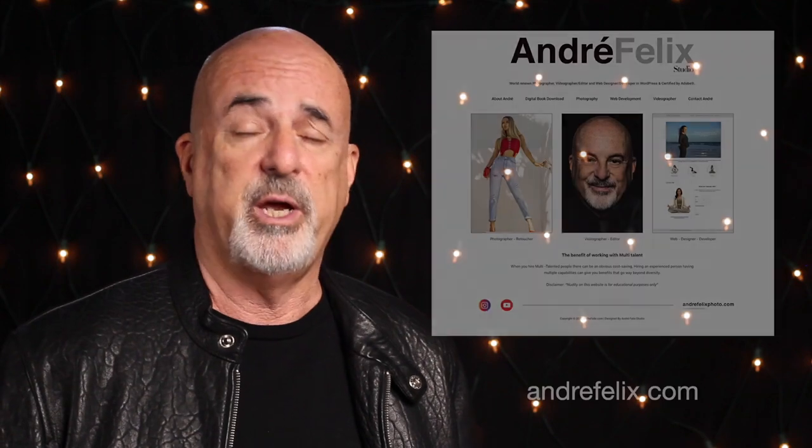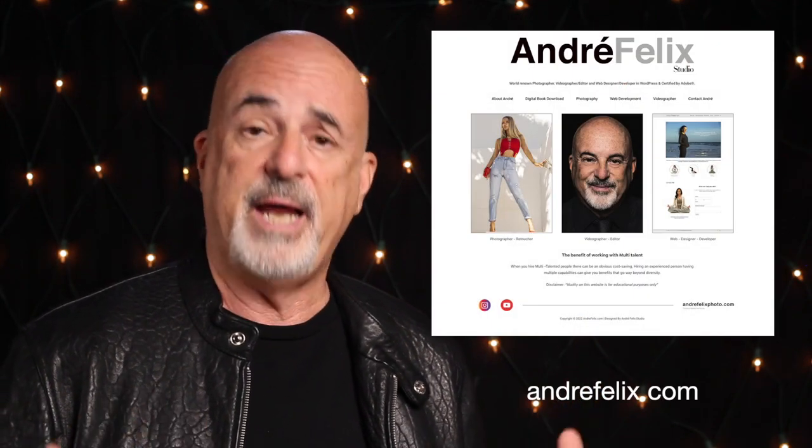That's how I put that whole thing together. If you like that, pop over to my blog at andrefelixphoto.com — I've got lots of interesting stories, diagrams, and bits of information to help inspire you to create something of your own. You can also visit andrefelix.com for all my commercial work and more. Follow me on Instagram, check out either website, and if you've subscribed thank you very much — if you haven't, maybe it's time. Leave me a comment, let me know what you think, and fire off some questions — I'm always happy to answer them.